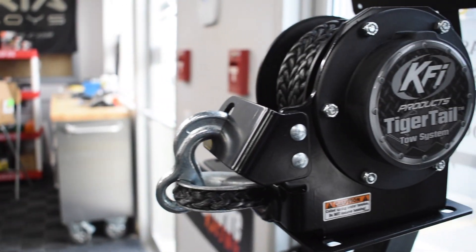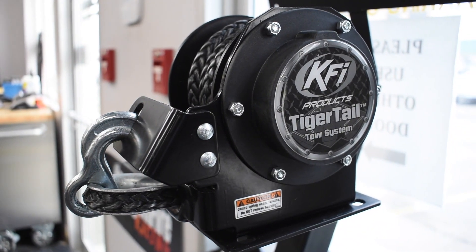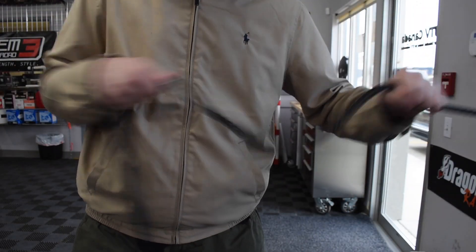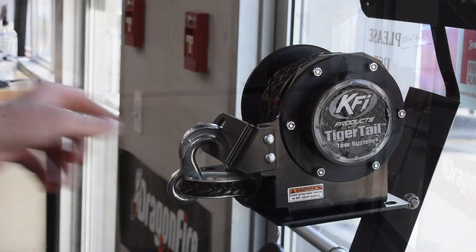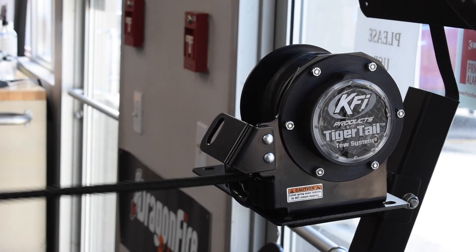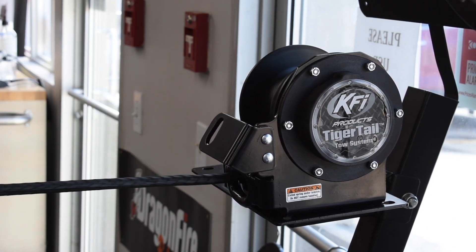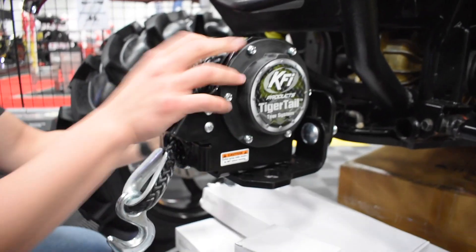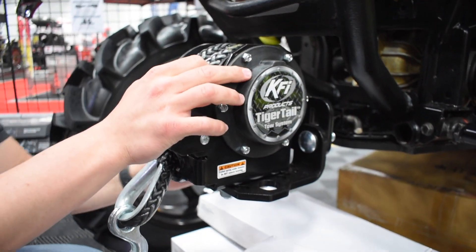The KFI Tiger Tail Toe System can get you out of a pinch. With an average 12,000 pound braking strength on this 12 foot rope, this Tiger Tail is strong. It has no electronics to worry about, it's very easy to install, and since this hooks up to the back of your machine, it can keep everything cleaner since you don't have to carry a toe strap and put it in that cargo box.